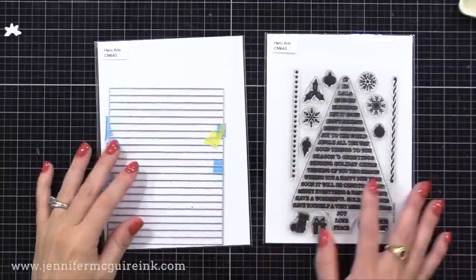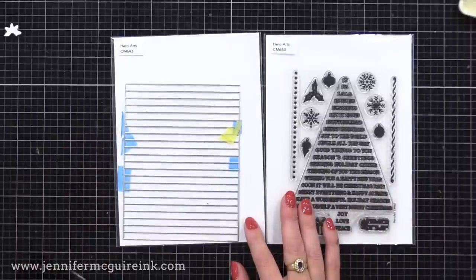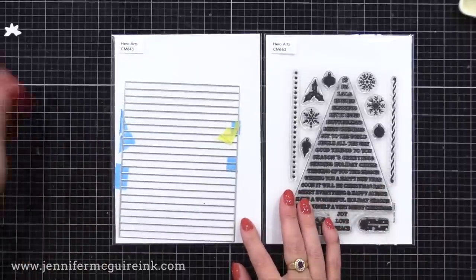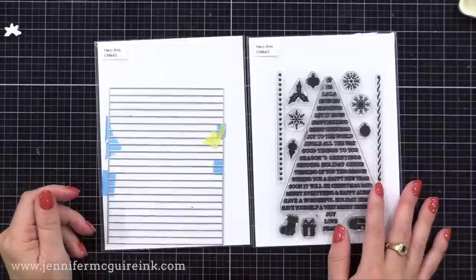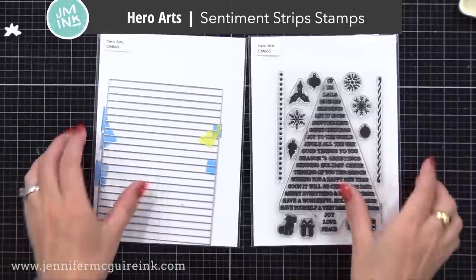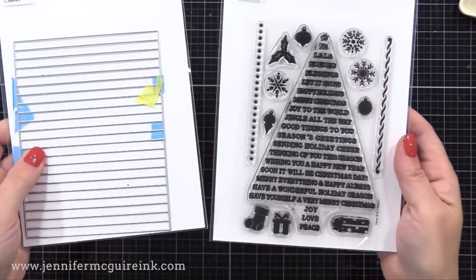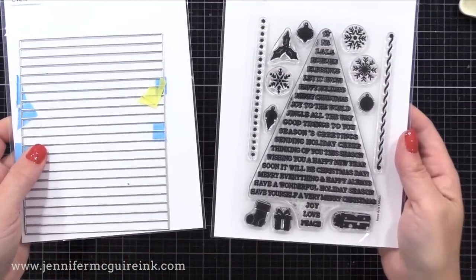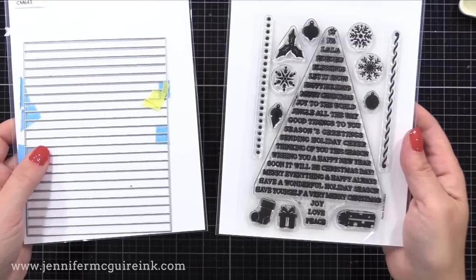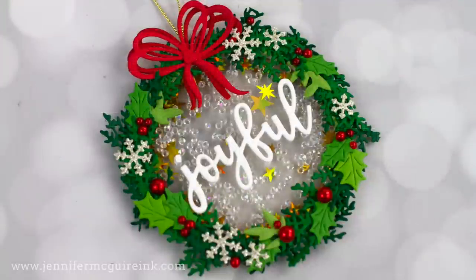Before we move on to the next type of tag, I wanted to mention a great stamp set if you're making a bunch of tags — the sentiment strip stamp set, which has a coordinating die. You stamp the tree, line up the die, and it cuts out all the sentiments. You could easily create a bunch of sentiments to add to the front of your tags, which is a big time saver if you're looking to speed up the tag-making process.